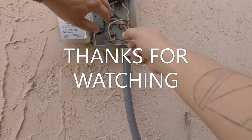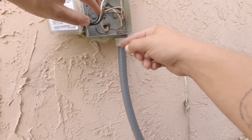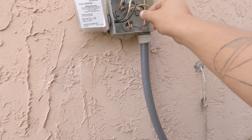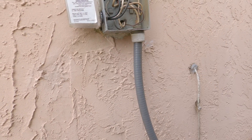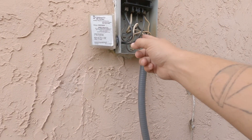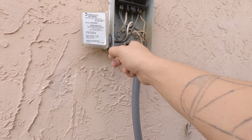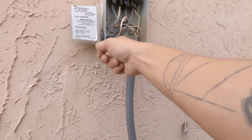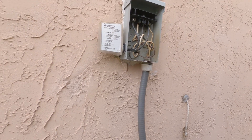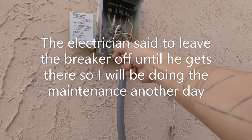There you have it — breaker tripping every once in a while, twice, and hasn't done it since, but the customer knows something ain't right. I'm gonna go ahead and do the maintenance on this unit and try to bandaid this up until the electrician can get here. He's probably gonna have to fish a new wire — but that's beyond me.